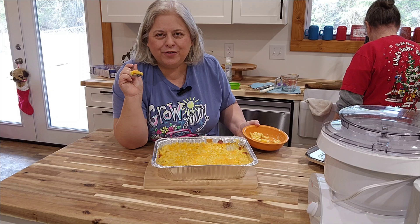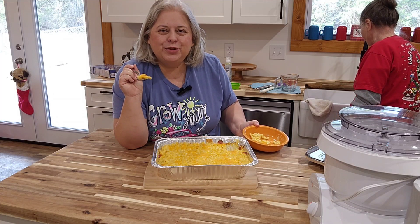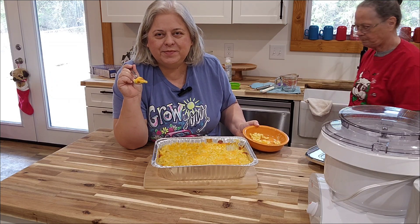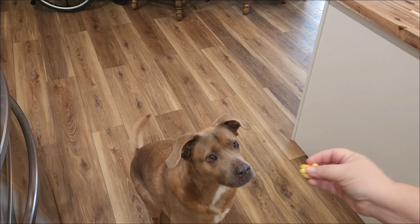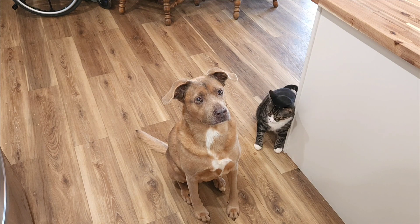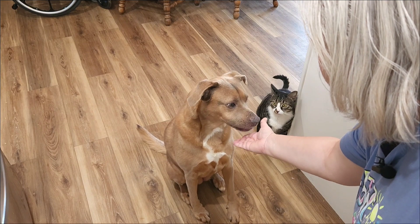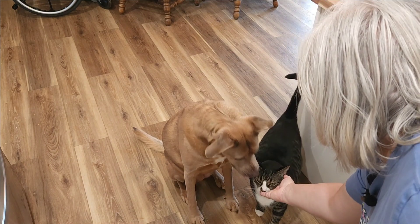You're going to want to make this for your family. Until next time, thanks for joining me, and thanks for joining me on this journey as I go back to Cedar Croft. Rosie, do you want a bite of mac and cheese? You're so gentle. Want a taste too?